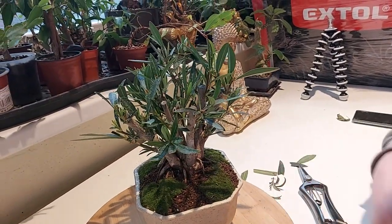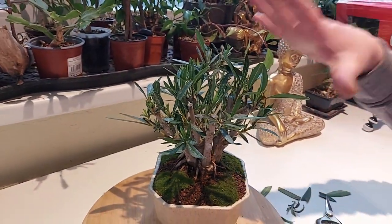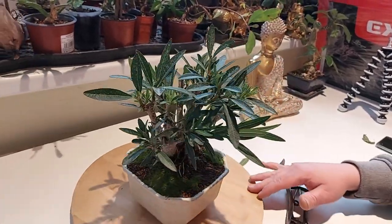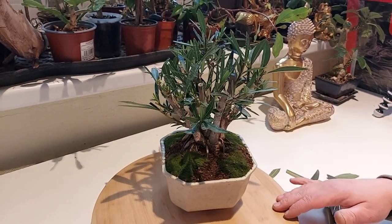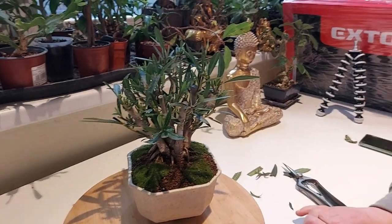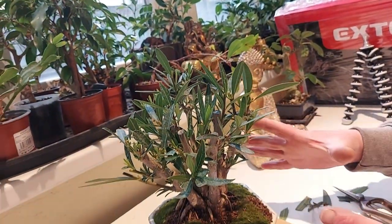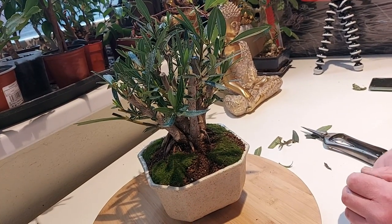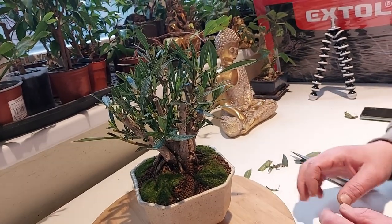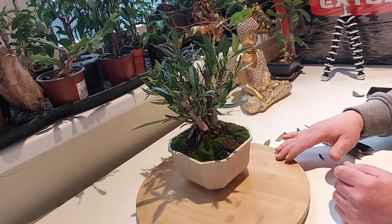I had an accident with this tree in the winter — somebody was cleaning something and it fell on the tree and broke a few branches, but I hope they will grow again so I'm not too concerned. I'm really happy how it looks now. I have a lot of cuttings so I will try to make some more — maybe just single trunks. I'll grow cuttings from these big branches in a big container to get bigger, then do a trunk chop and start growing the branches. If you like this tree please thumbs up, share, like, and subscribe. See you next time, bye bye!